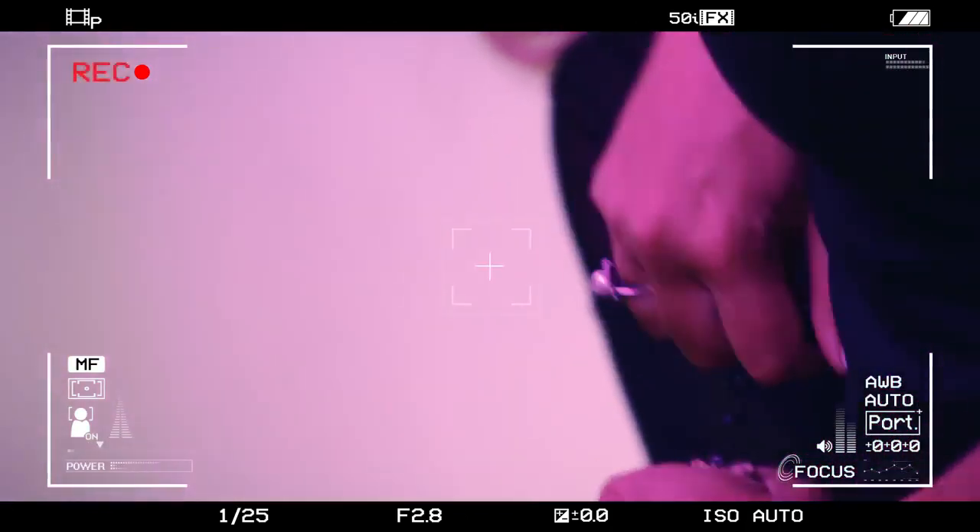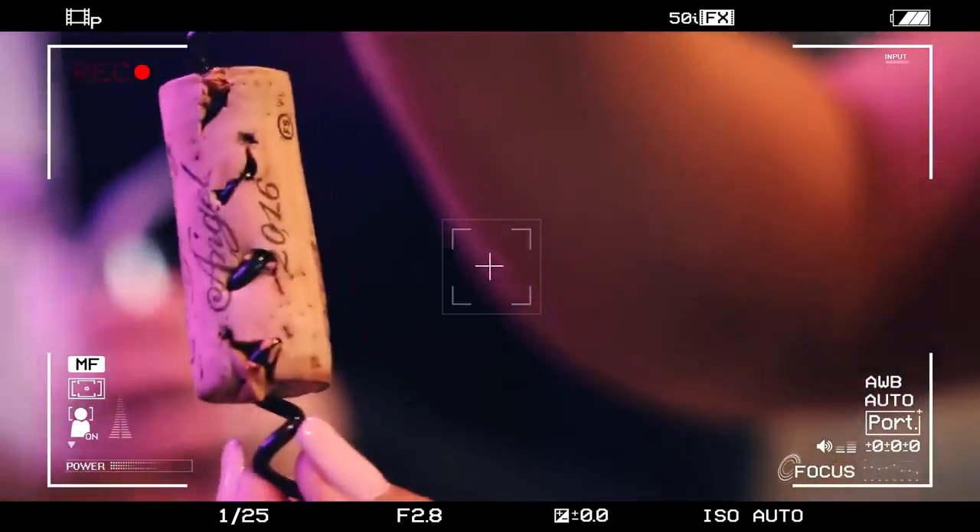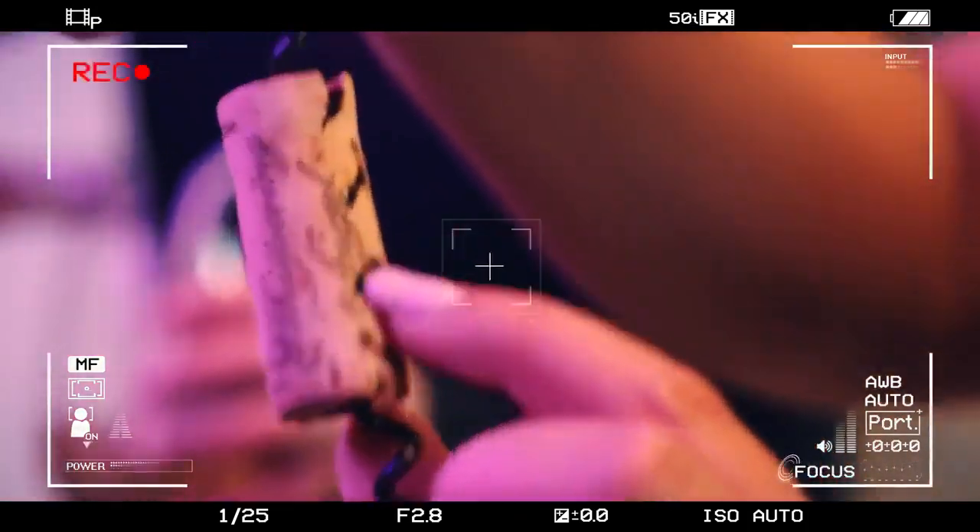Trying to pull the cork out. Or did I just ruin it? Success, look at that. Deanna did a really good job.